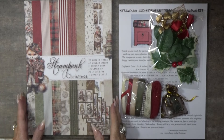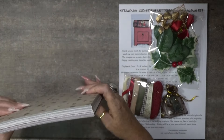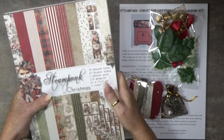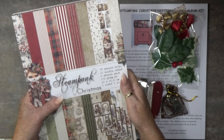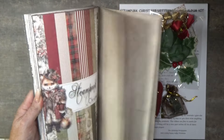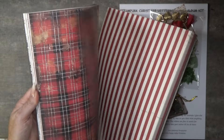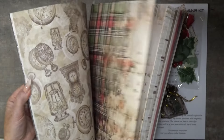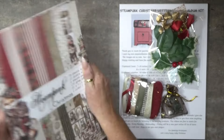Hey guys, what's inside this Steampunk Christmas kit? Well, of course the paper line — look at this big pile of papers! 78 sheets are inside. It's full size, 21 by 29.5 centimeters. And look how many — six of each page — so many cool images to use.